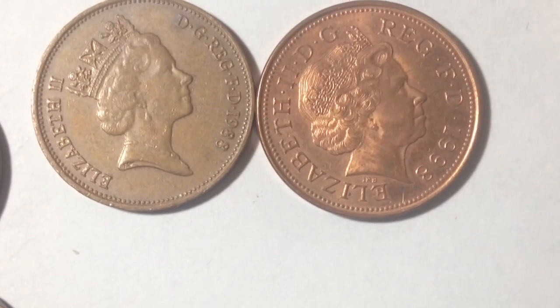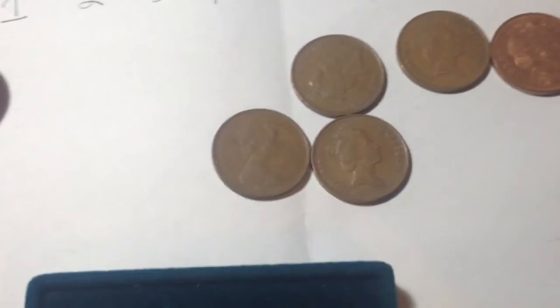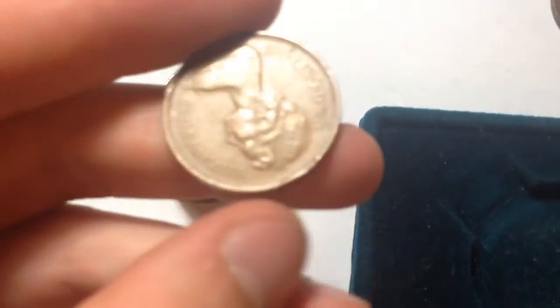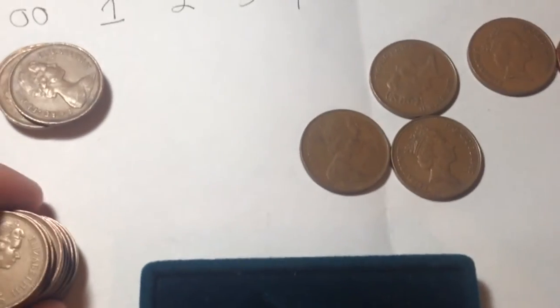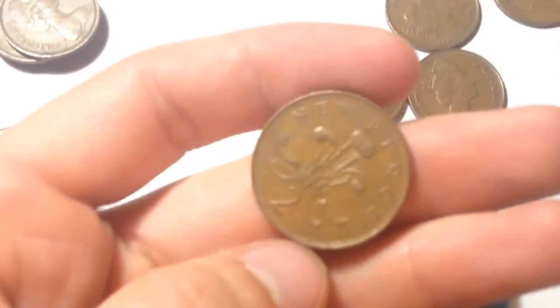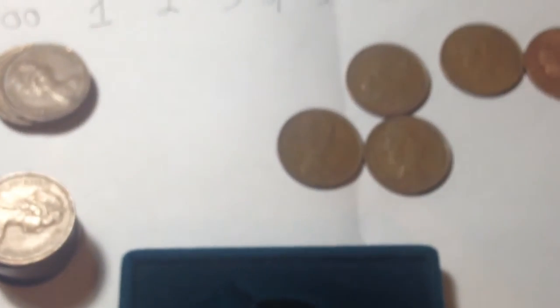Hopefully you found this information about the two pence coin enjoyable. Unless you're into collecting foreign coins, you probably won't come across these too much. They're about the size of a US quarter and are only worth about two cents in US dollars, so if you're in a coin shop you might be able to pick one up out of a jar where they're selling them as scrap. If you're into coin collecting, check out some of my other videos.